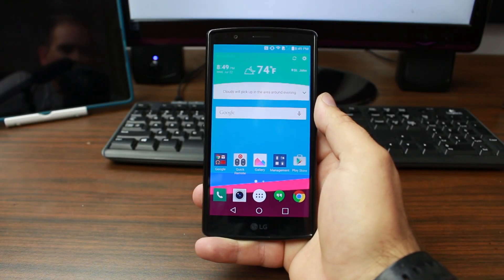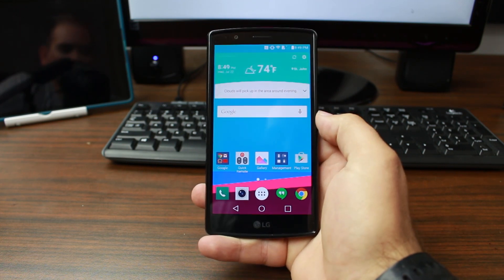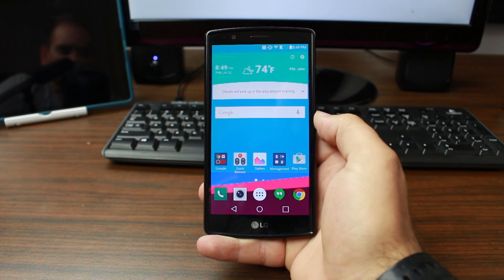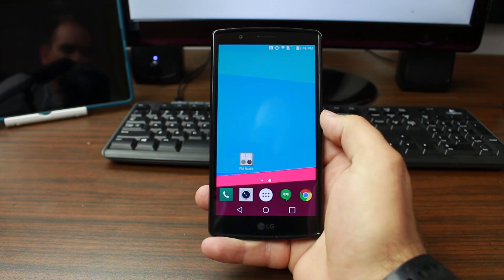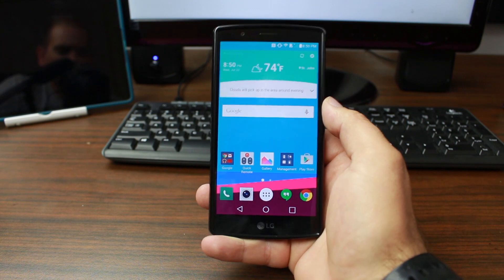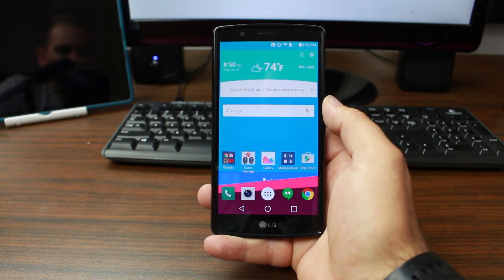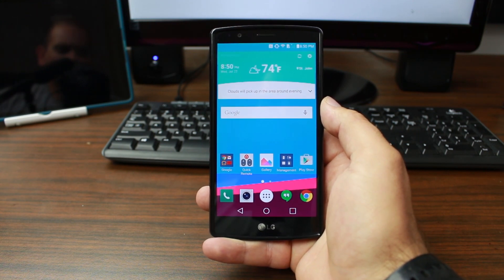Today's video is going to be very simple. I'm going to show you how to boot into stock Android recovery and do a factory reset on my LG G4. This will also be how you would boot into custom recovery if you have one installed — which hopefully we'll get at some point. Right now there's not even a root method for my variant, which is a little disappointing, but it is what it is.